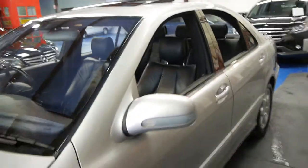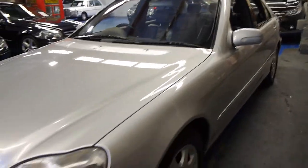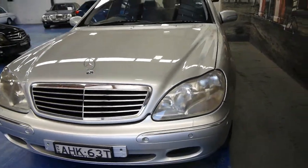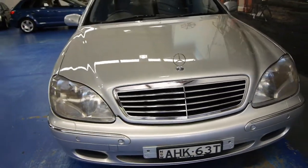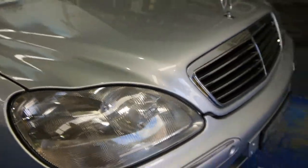This particular car doesn't have soft closed doors, which is good. The headlights are in very good condition because they are plastic, and if the car has been parked outside you can generally tell because they start to lose their colour.